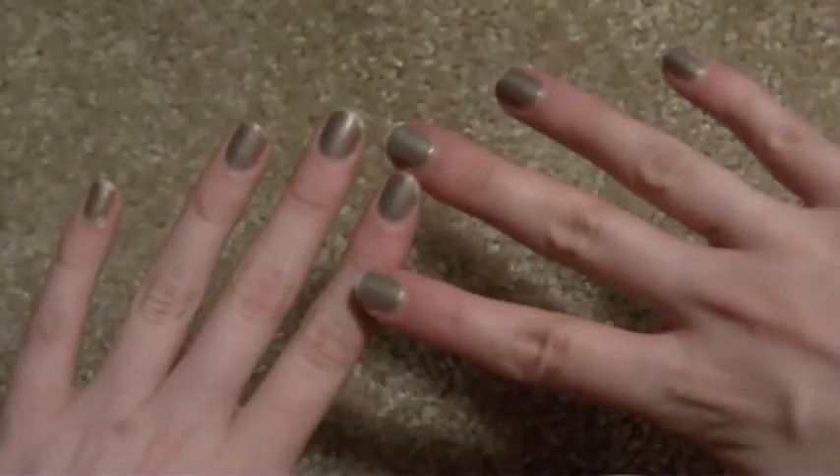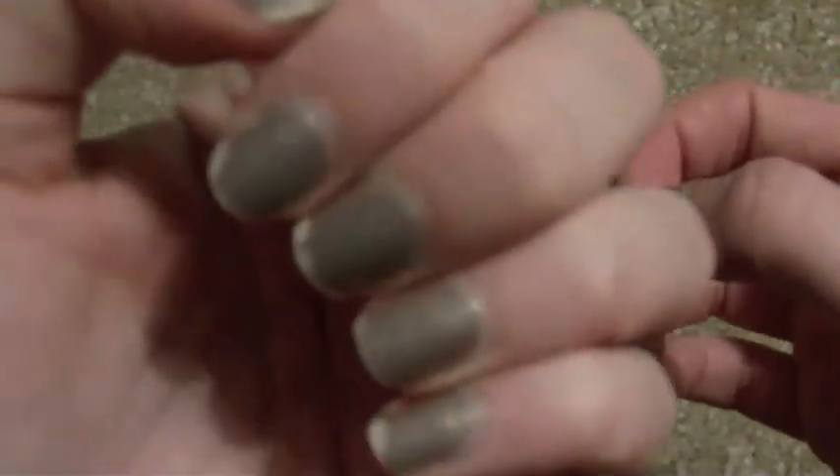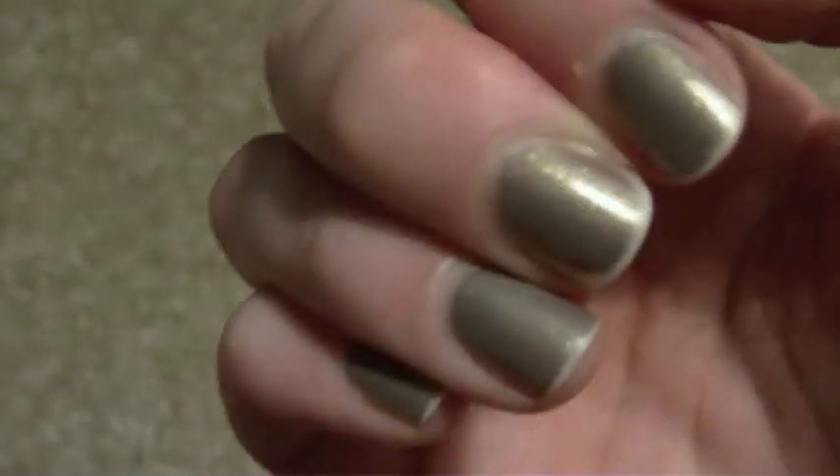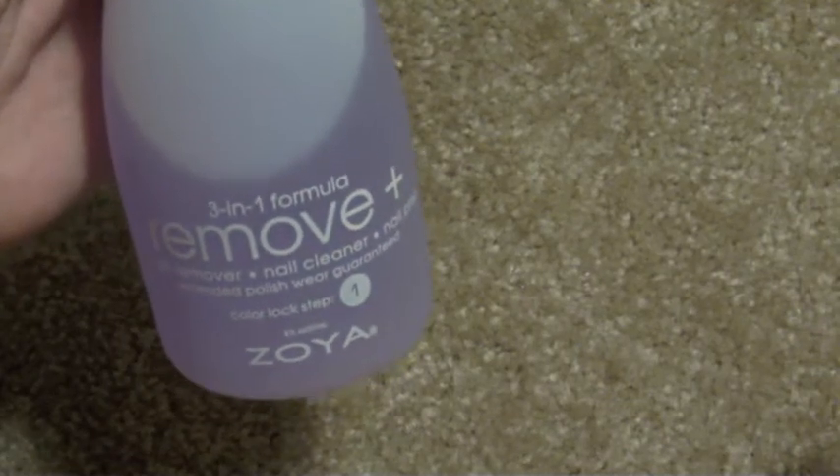We have the remnants of the Zoya Jewels polish I had on earlier, and as you can see, it is starting to chip, so I do need to remove it. And to do that, we are going to use the Zoya Remove Plus.